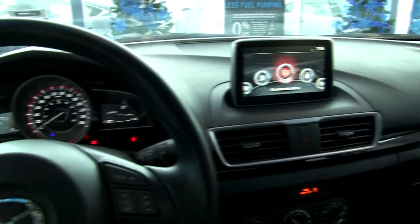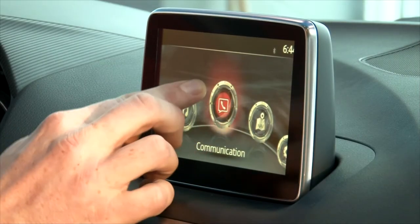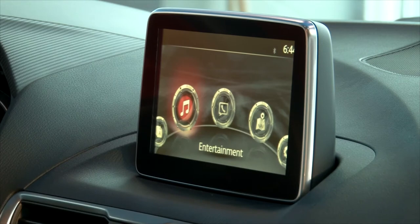Bluetooth is going to link with any of your media devices. What that's going to do for you is allow you to control any of your devices that we have paired with the vehicle via Bluetooth. It's also going to allow you to run any navigation systems, sound control, and check the status of the vehicle at any given time.